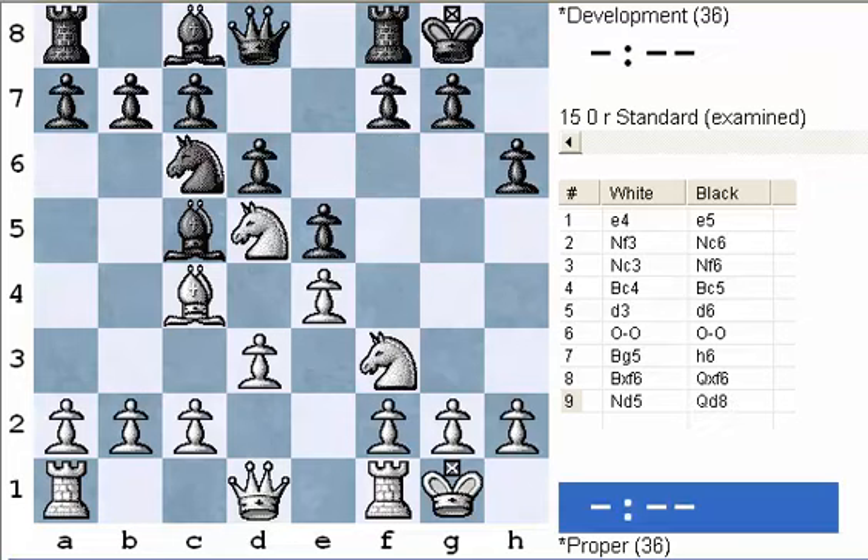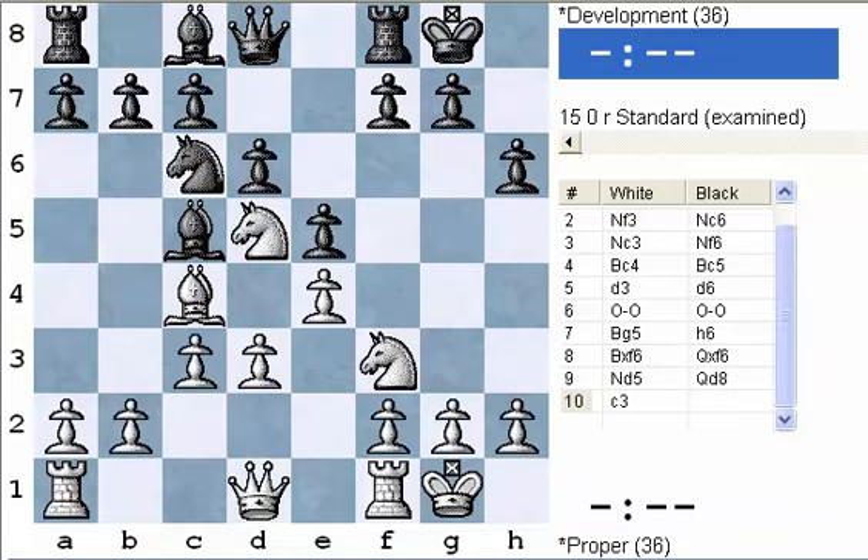White plays c3. Now, I told you that you don't need to make a lot of pawn moves in the opening. But here, white has developed all the minor pieces — and don't forget the bishop which was traded — and castled. Those are kind of your special moves that you really need to get in the opening: both knights, both bishops, and castle. Almost every good opening is going to go according to that plan. And then after that, there's a lot of things you can do.